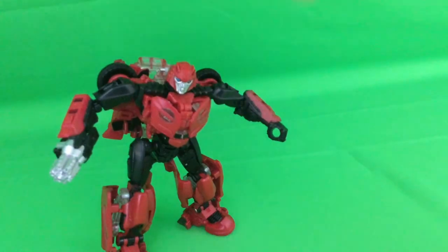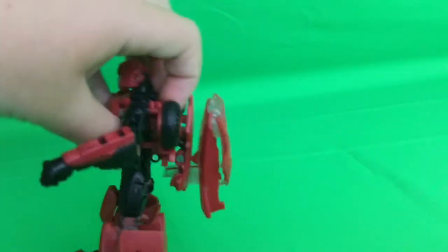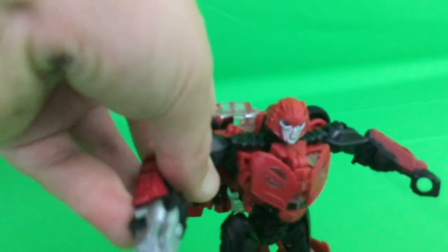Now this figure is absolutely fantastic. My camera isn't very good so he's showing up a little pink, but believe me in hand it is a very vibrant red. There is kibble all the way down the back — I'm not a kibble guy, but he does have a kibble gun.